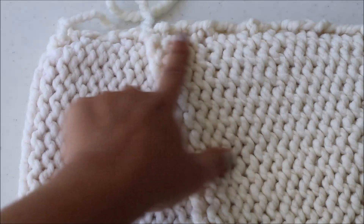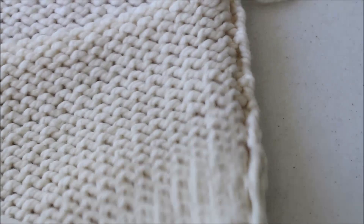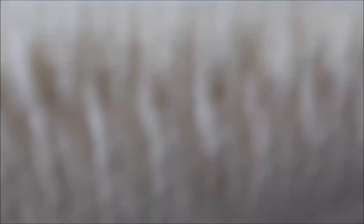Once you've got it all lined up, you can pin it if you'd like, and then just stitch all the way around the outside of your square. Then all you need to do is turn it right side out and insert your pillow insert, and your pillow is complete.